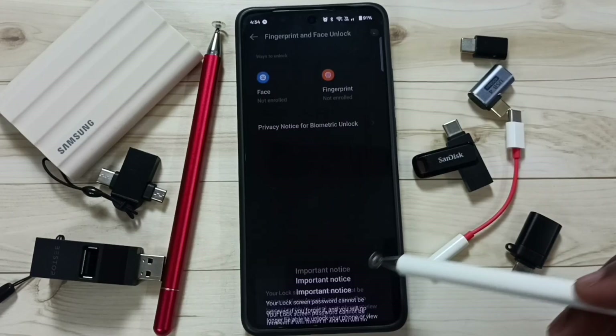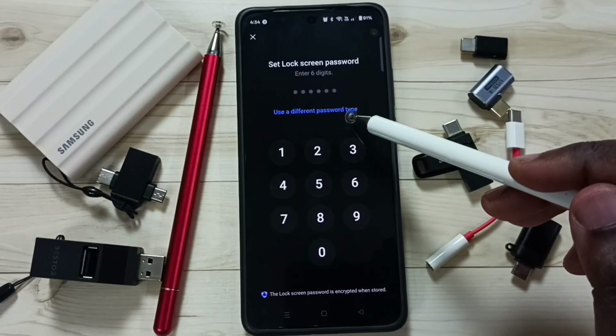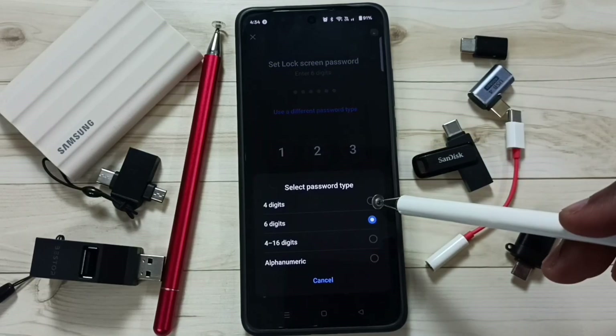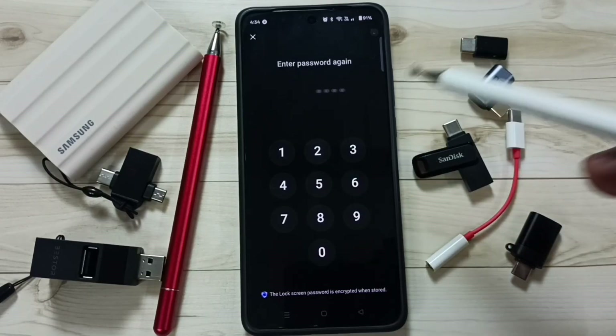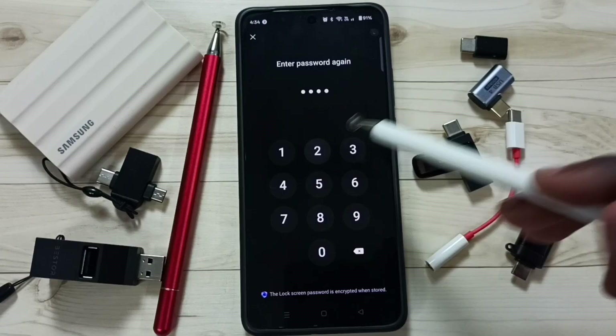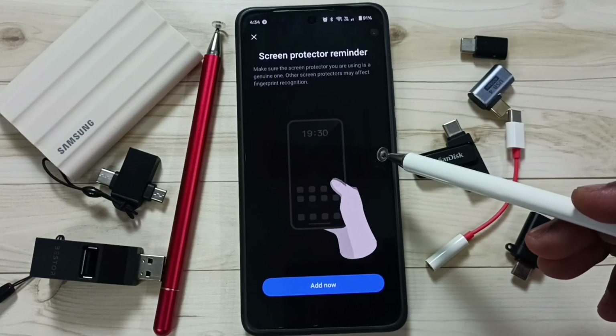Tap on Next, then we can select the password. Let me change the password type — tap on Password Type, let me set four digits. Then let me set the password: one, two, one, two. Again enter the same password to confirm: one, two, one, two. Done — numeric lock is ready.